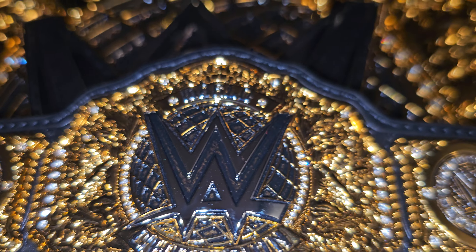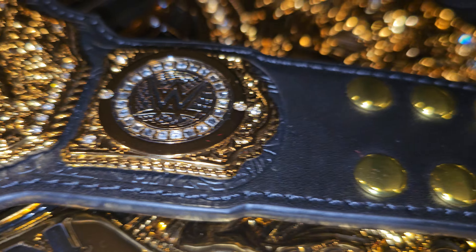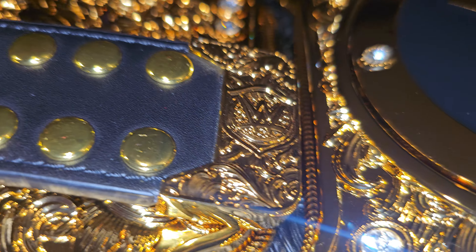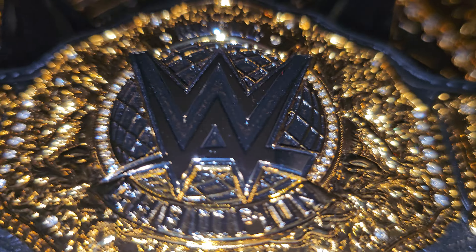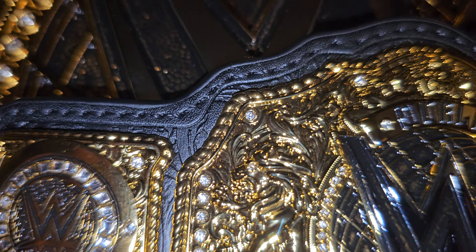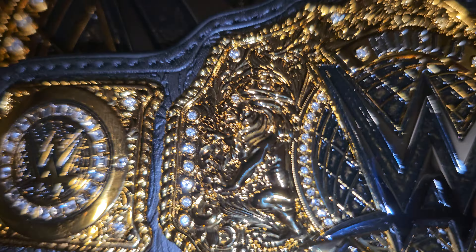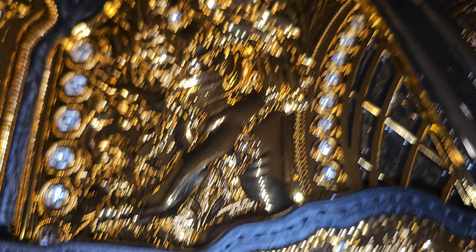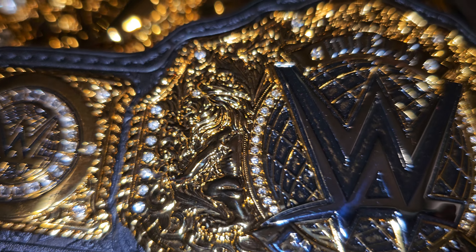I will talk about it and you all can respond back in the comments — and I'll answer as many as I can. So if you look down at this belt and we come in a little close, it does have just like this one with the lion — there is your lion right there.